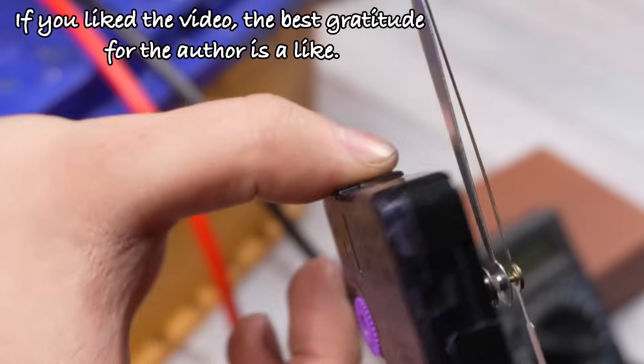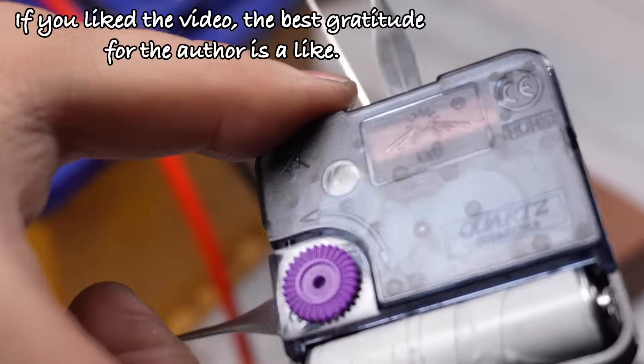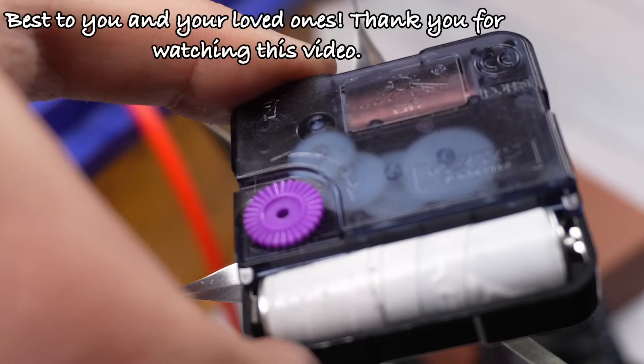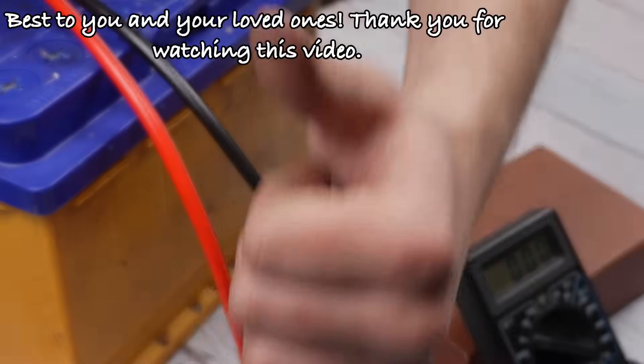If you liked the video, the best gratitude for the author is a like. Best to you and your loved ones. See you on the channel. Bye.